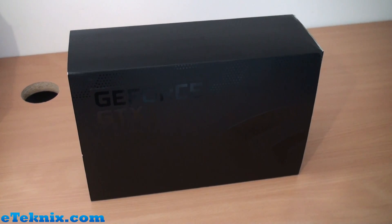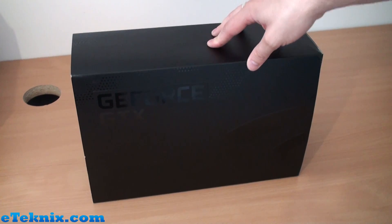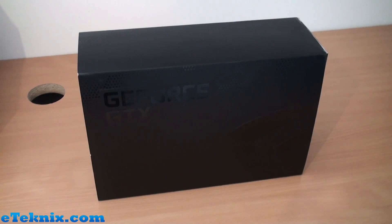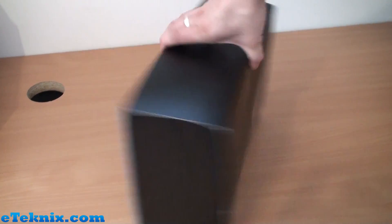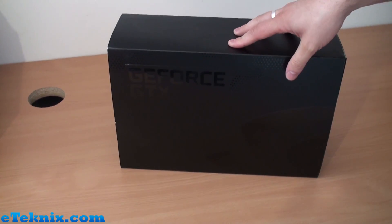Now there's one thing I want to say about this before we start unboxing it. This is a reference card — it's direct from Nvidia. It's got no branding on it whatsoever from any partners such as Asus, Gigabyte, EVGA, whoever. This is purely an Nvidia reference card, hence the packaging is just black. That's how it comes to reviewers.